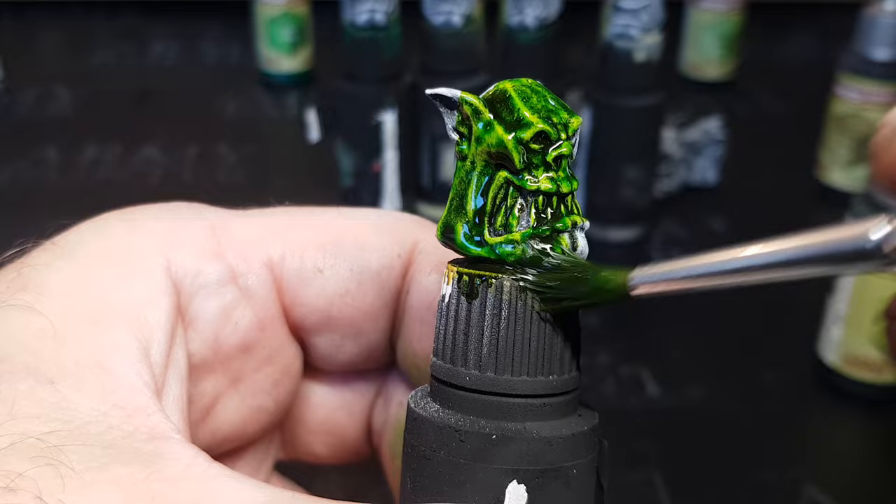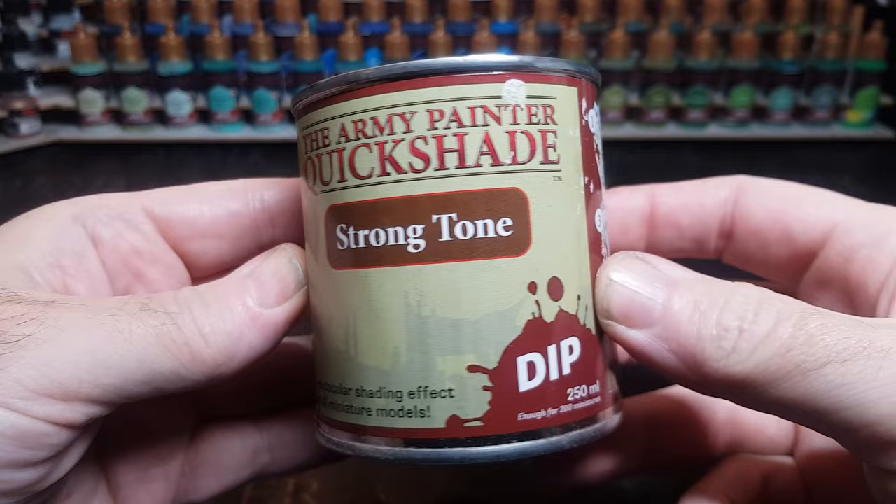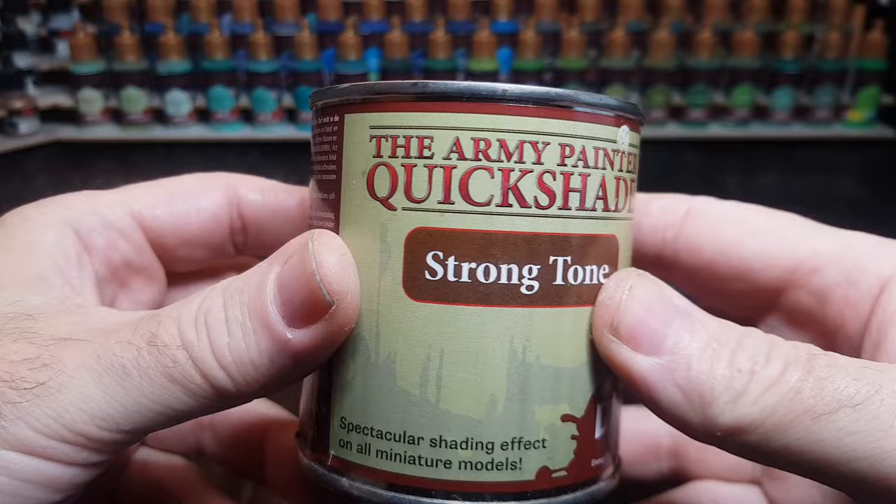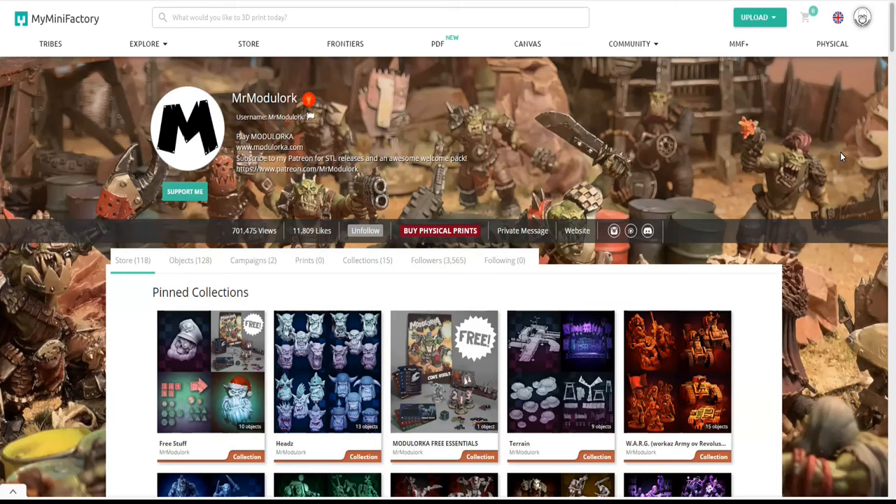Something I've had on my desk for probably about two years now is this tin of Strong Dip by the Army Painter — it's a Quick Shade. I got it about two years ago, before doing the good old slap chop method, and this is something I wanted to use but never quite got around to. So let's get some miniatures sorted and give that a go.